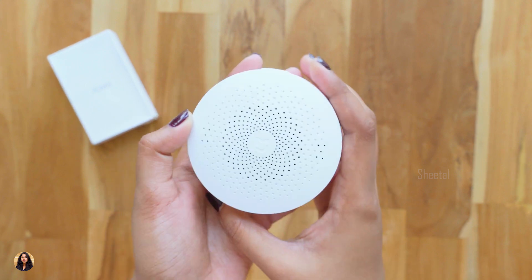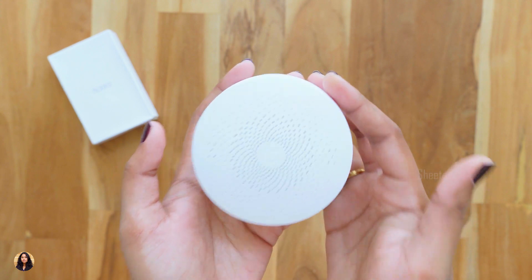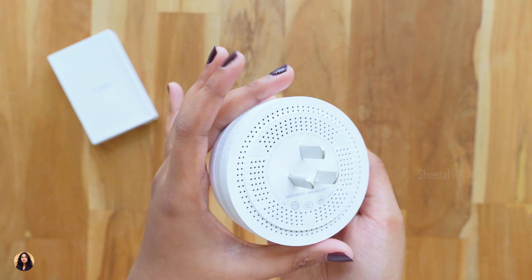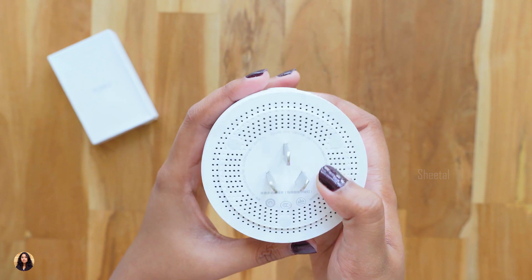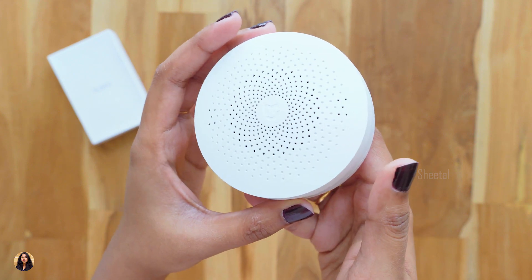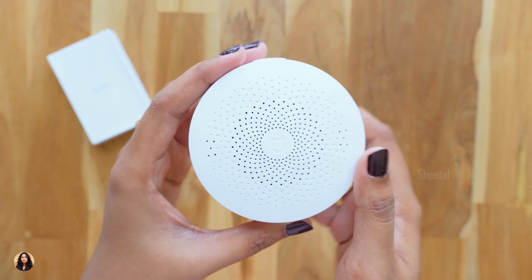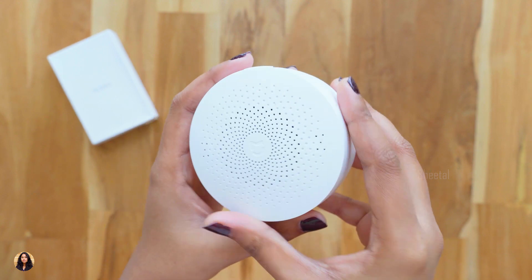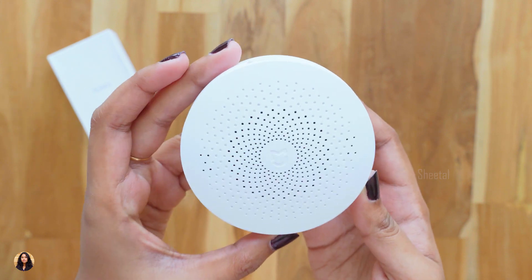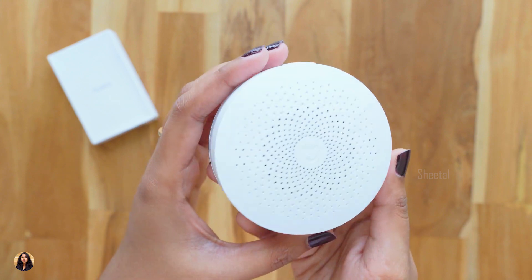The gateway lets you measure many things like temperature, humidity, movement, light, and sound — but you first need to connect other Xiaomi smart home devices like a door sensor or temperature sensor to use these features. This gateway acts as a hub for all those sensors. There's also an FM radio function built in, and you can set a timer so it automatically turns on the radio at a particular time. You can also use it as a night lamp, and it can connect up to 20 smart devices.